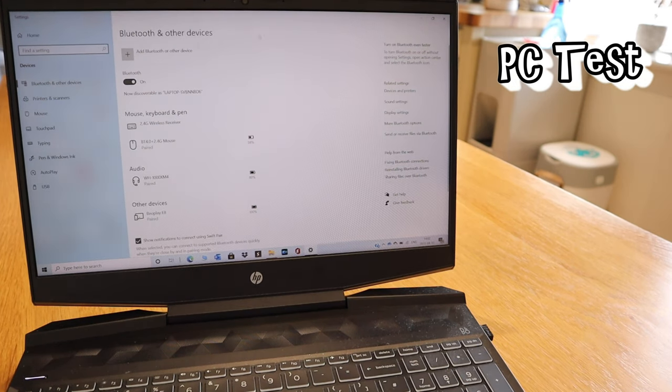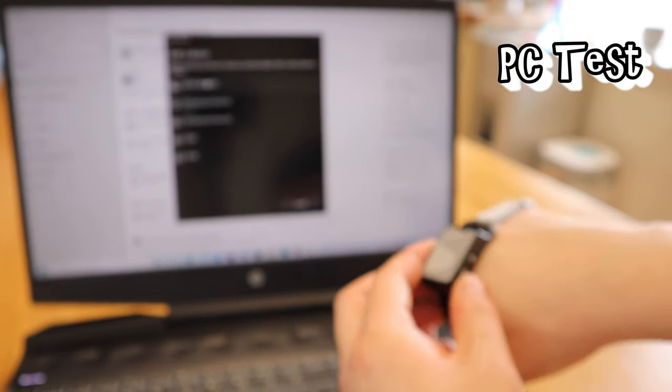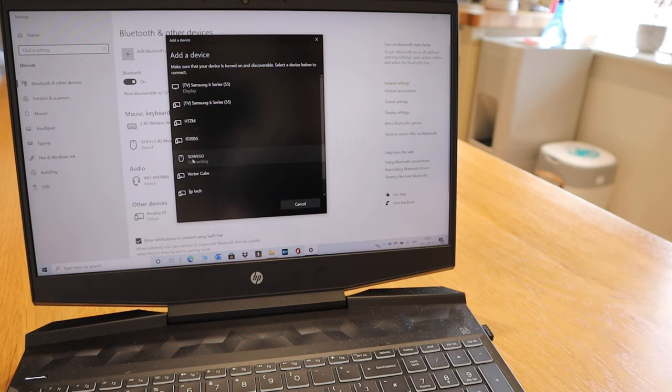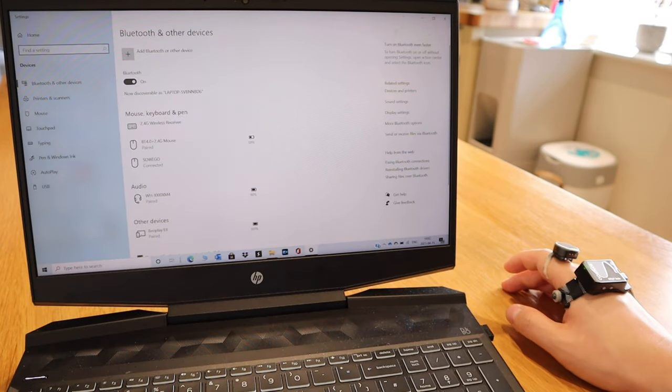Now let's add the SoWeGo onto my PC. Let's turn on the switch, and here it is — the SoWeGo actually pops up in the Bluetooth menu. Let's click on that — connecting — it's all ready to go.